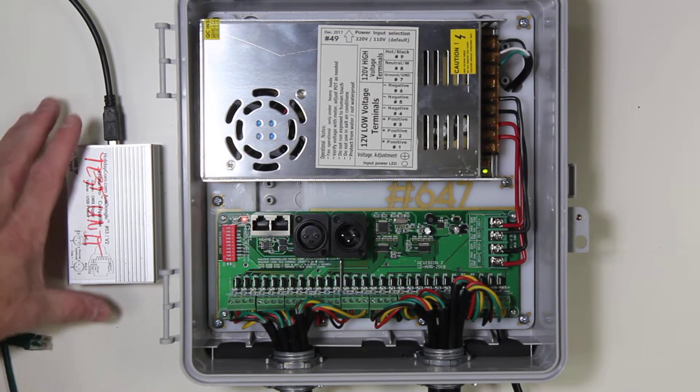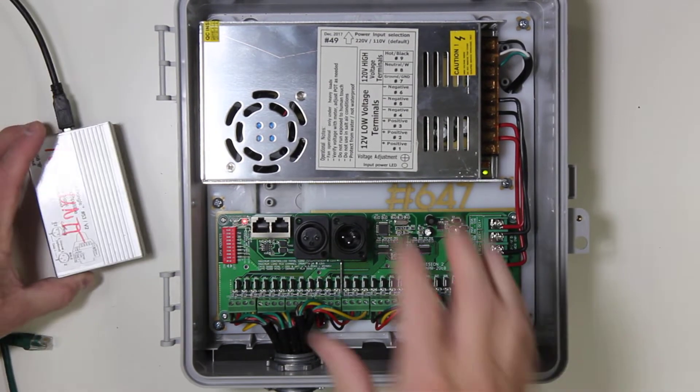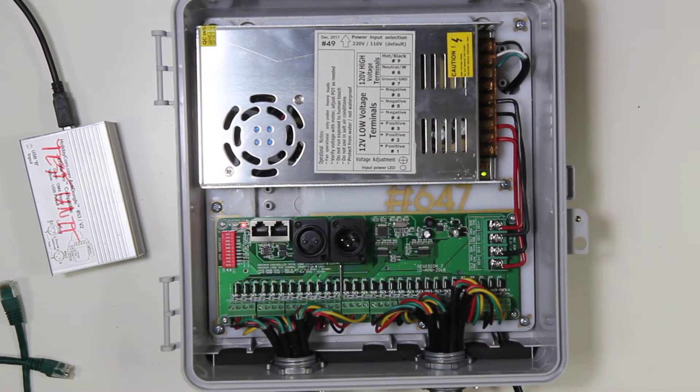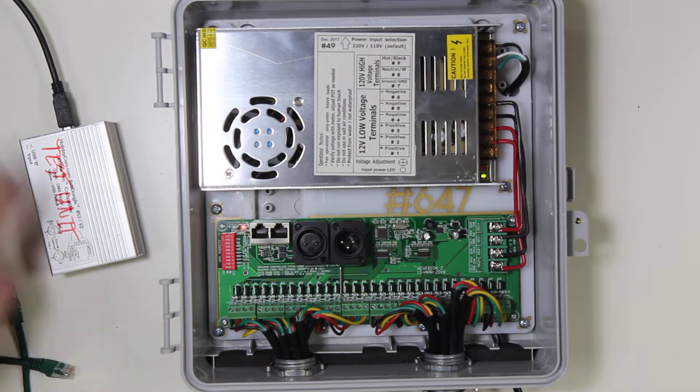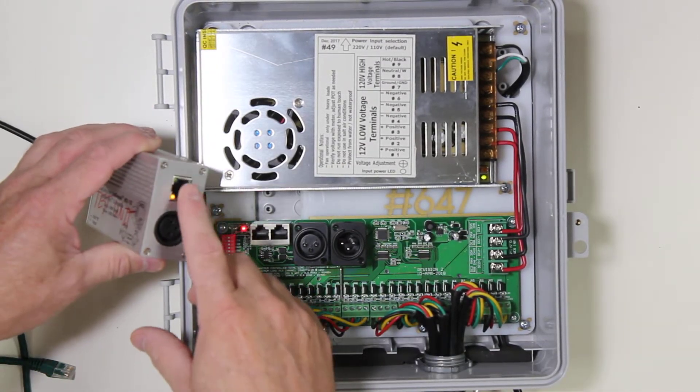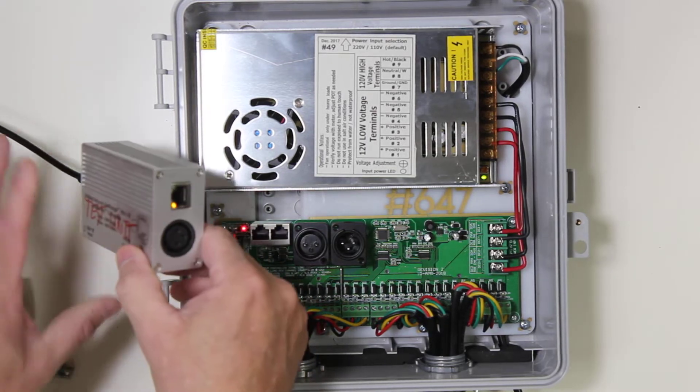This video shows how to test either the actidongle or a dumb DMX controller for proper communication. First, you want to confirm that your source of data — in this particular case an actidongle — does have power and is plugged up to the computer.